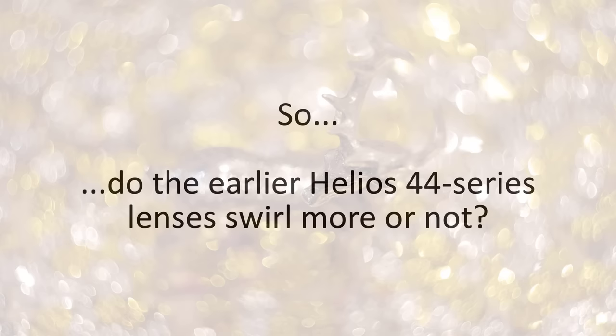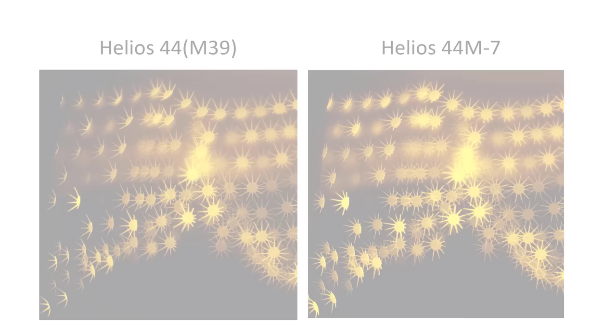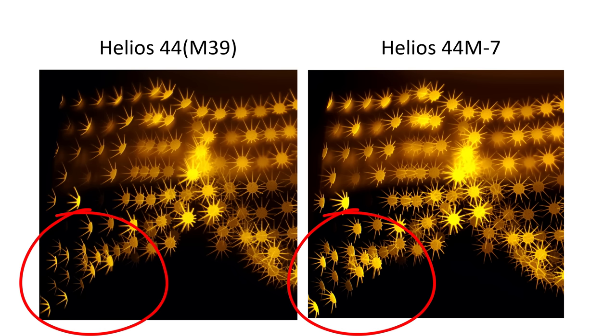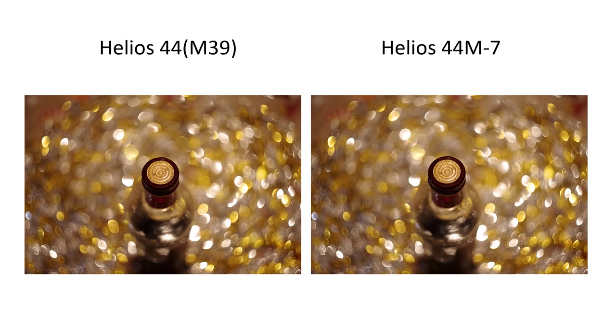So where does this leave us? Have I proved my initial view that the early lenses swirl more — a conclusion some people online have also reached, but not supported by other people's controlled tests? Given the possible differences highlighted by the starburst filter images, can I provide clear photographic evidence to prove that earlier lenses are actually swirlier in practice? From the indoor glitter photos, I've clearly not been able to produce this kind of evidence. It's time to go outdoors into the real world and take some more photos.